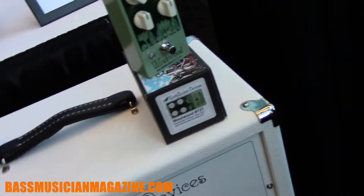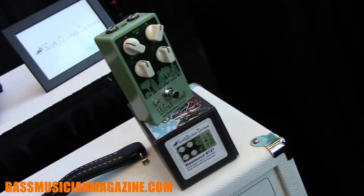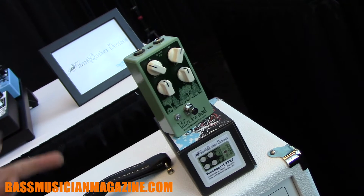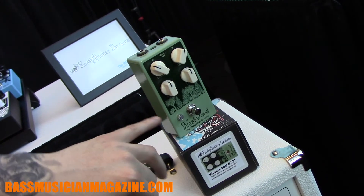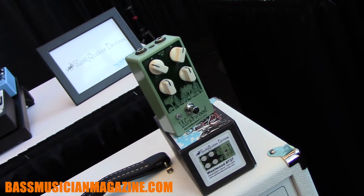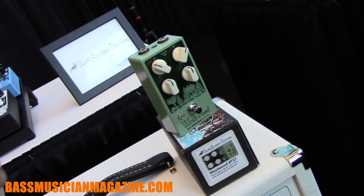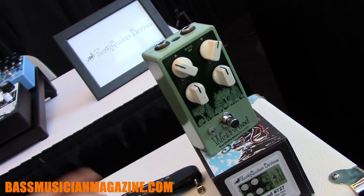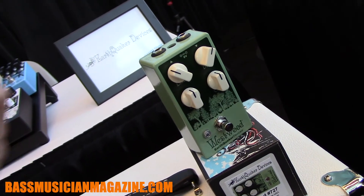This year we have the Westwood. It is a mild-mannered overdrive pedal that also has an active EQ section. The EQ section in particular is really useful on bass because the low frequency here is about 80 Hz — high enough to get the fundamental but not just subwoofer rumble. You can get 20 dB of boost or cut on this, so having that sort of low-end enhancement is awesome.